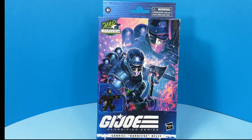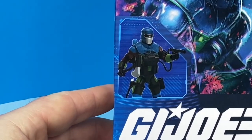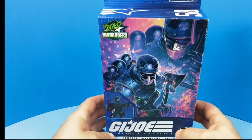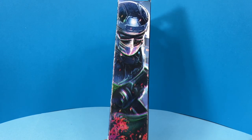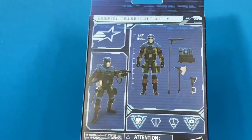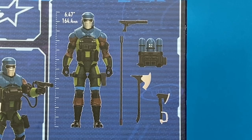Taking a look at the front of the package, you can see down on the left-hand side the actual picture of the figure. He is number 58. Here's the right side of the packaging with some more artwork of the figure. You can see his ranks on the left-hand side. On the back they list his dimensions: he is 6.47 inches, 164.4 millimeters — I like that they put that on the back of the box.